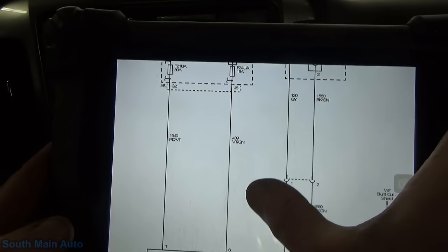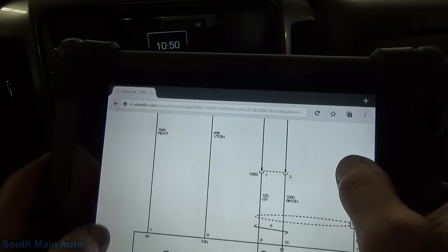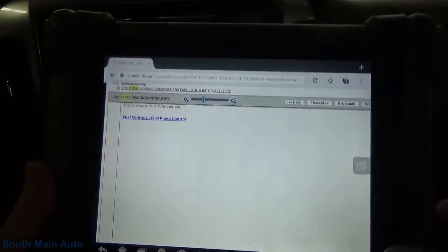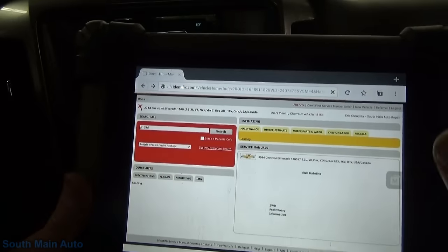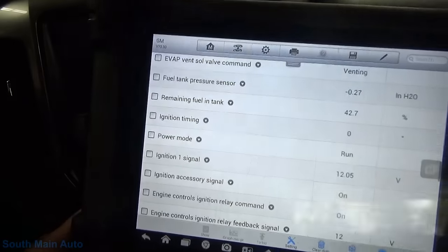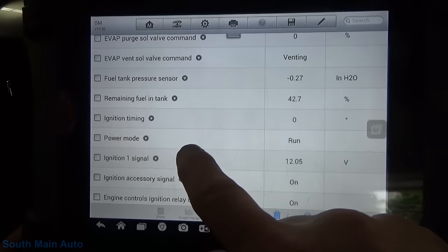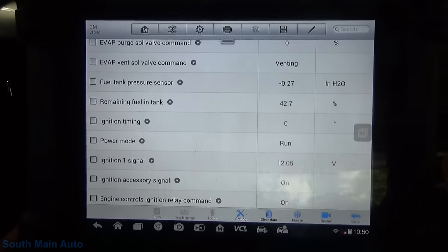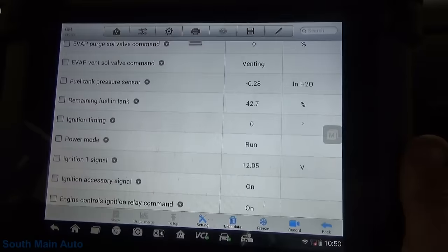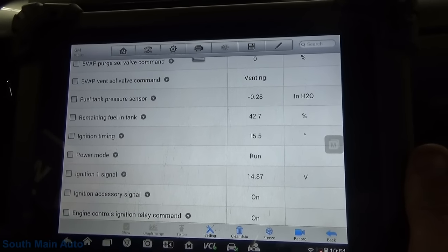We could check power into the fuse box, but we ought to check it right at the source. One black wire is our ground, and it's got shielded wires going to the fuel pump. We're in good shape for the shape we're in. We've got this ignition main relay under the hood - let me pop back to the data and check power mode. The key is on, so this is what the fuel pump driver module is going to look at. Turning it off - accessory, run, crank, run. The ECM is seeing power mode, so that's good.